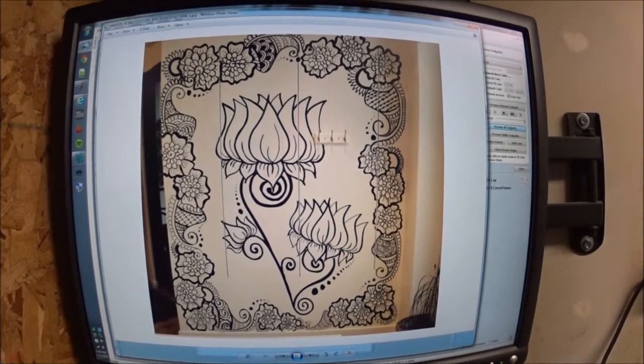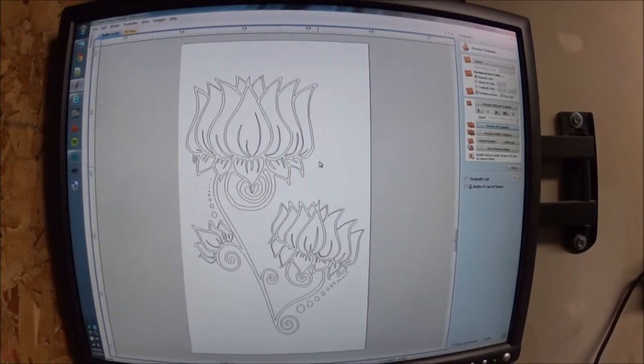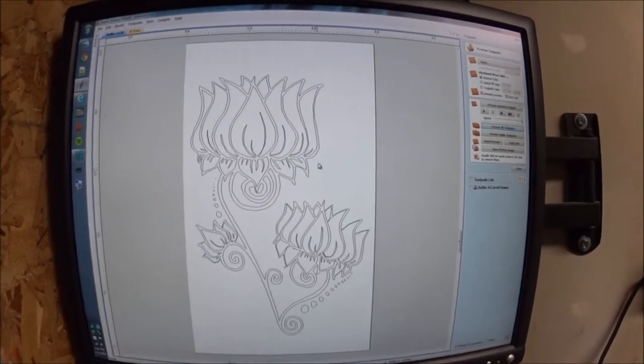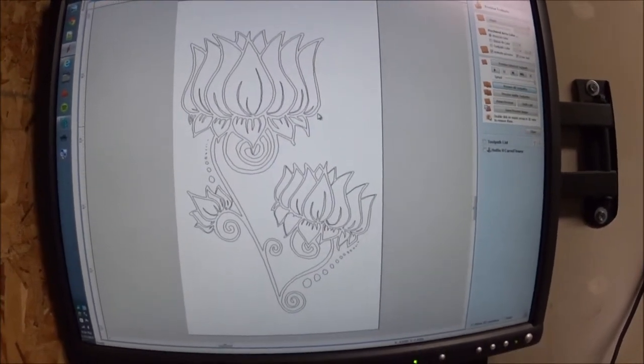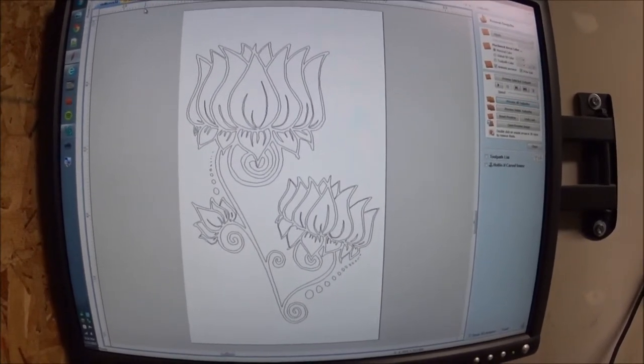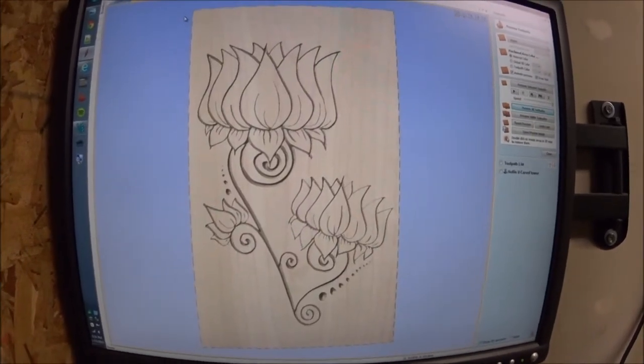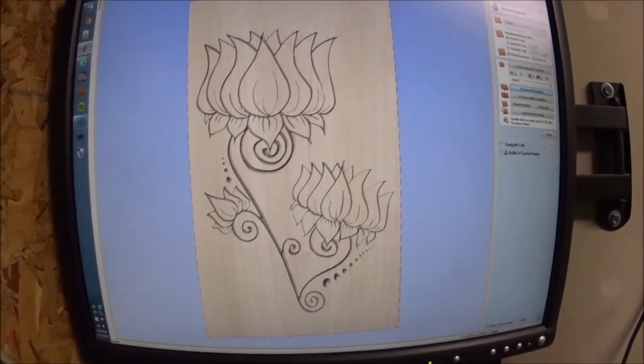So I took this picture and stuck it in my software. Where the software did it wrong, I fixed it up manually. This is the shape that I made — the vectors. From that, I programmed in a v-carve bit, and this is what it could look like.